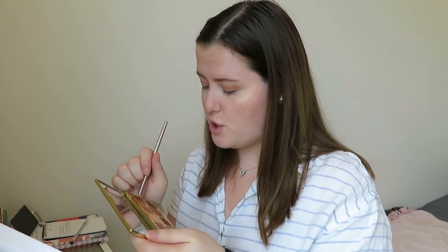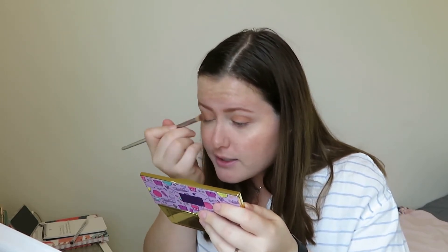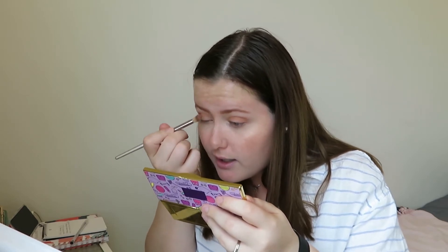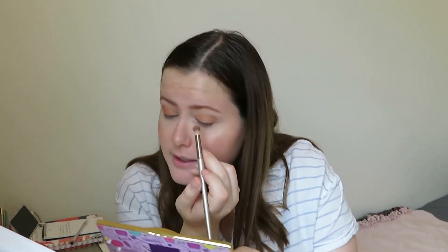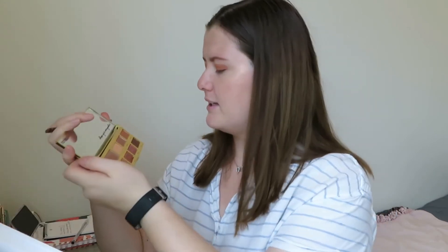Next I'm going to take the shade Tone Up and pack that on the outer half of the eye. It doesn't look the best because I'm not good at eyeshadow but it's pretty good for me. I hope nobody came to this video thinking they'd get a good makeup tutorial — this is honestly a makeup tutorial by somebody that can't do makeup. Next I think I'm going to take Trainer and put it on the lid. Let's hope that's not a mistake.